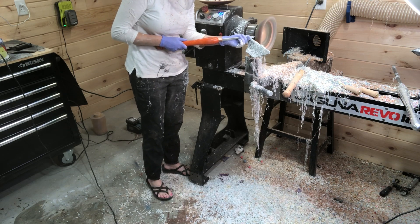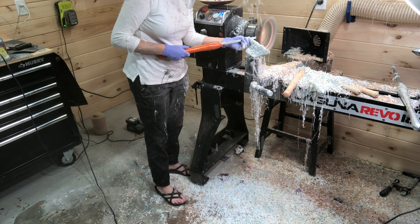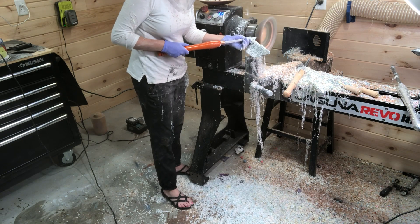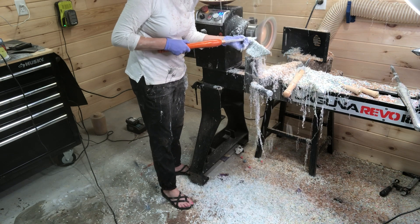Look at all the mess — the cotton candy or confetti-like shavings everywhere, including on me. Resin gets everywhere; you can't help it even with dust collection.